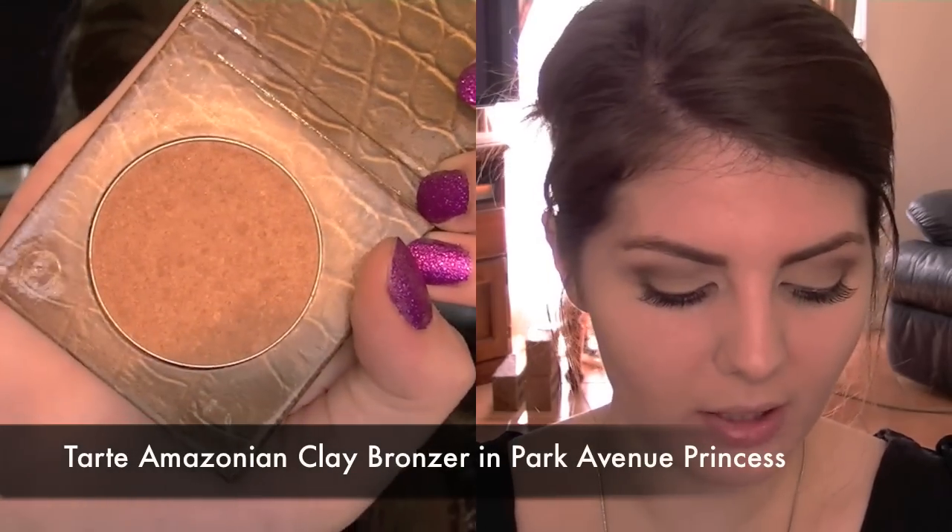So that completes Catherine's eye look. Let's zoom out and do the rest of the face. At the ball, Catherine doesn't seem to be wearing any blush, but she is wearing a little bit of bronzer. So I'm just going to take a light colored bronzer on a fluffy brush and apply it to the lower part of my cheekbone and then blend it up into my temples a little bit.